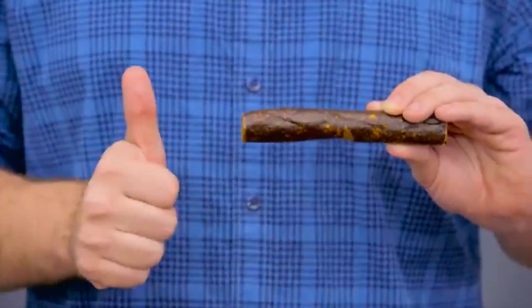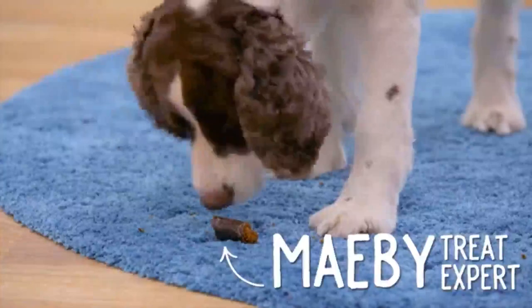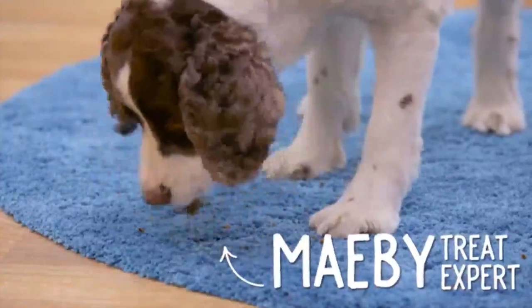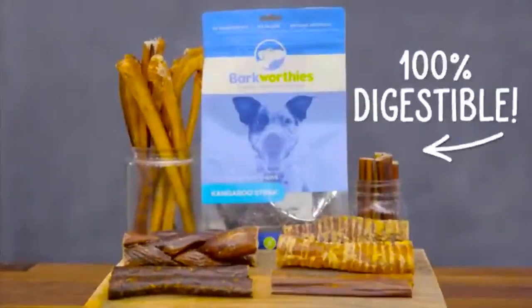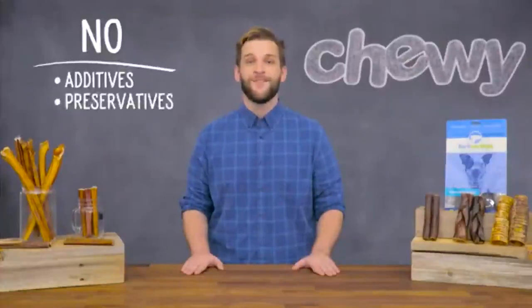To try something more exotic, check out Barkworthy's Rabbit Sausage or Kangaroo Steak Dog Treats. These treats can be fed whole or cut into bite-sized pieces. All of Barkworthy's treats are 100% digestible and don't contain any additives, preservatives, or chemicals. So make treating a simple choice with Barkworthy's Dog Treats. I'm James, and thanks for watching. Bye!